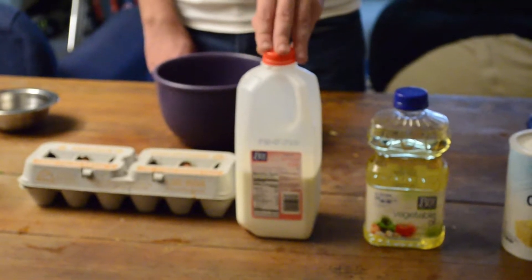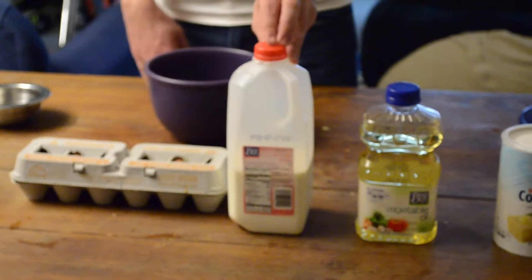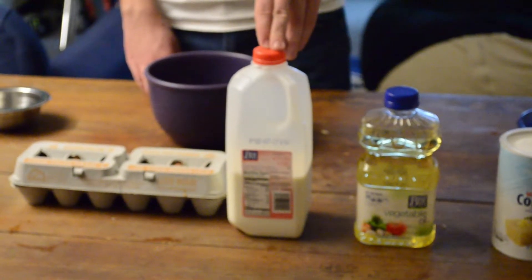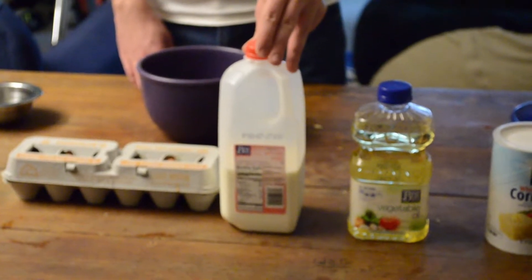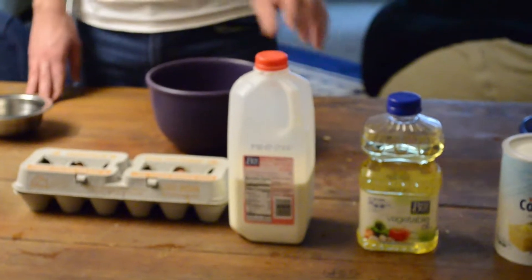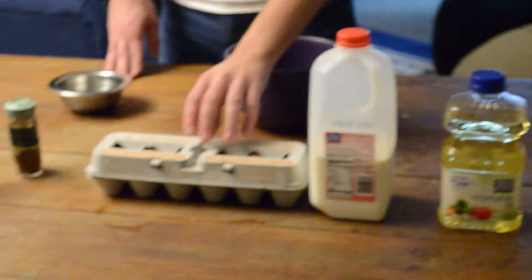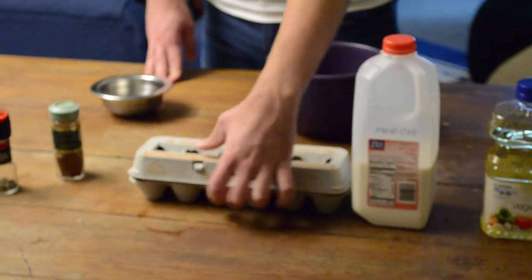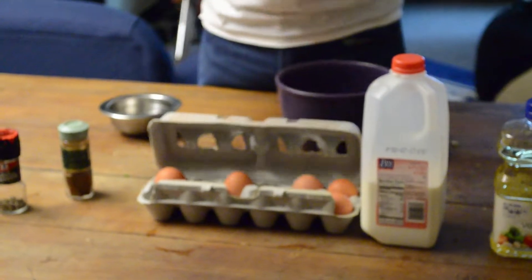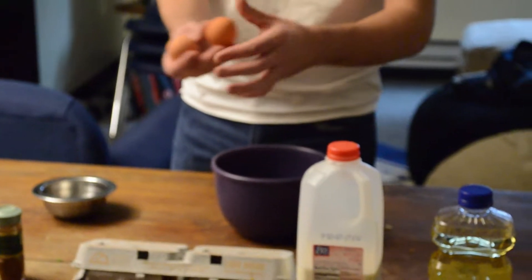The milk is used for two different things: it will be used for the ranch mixture, which is the very last step, and also for the egg mixture right next to it. The eggs — you only need two, brown or whatever other egg you would rather use.